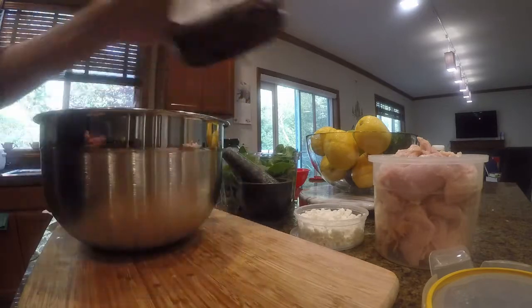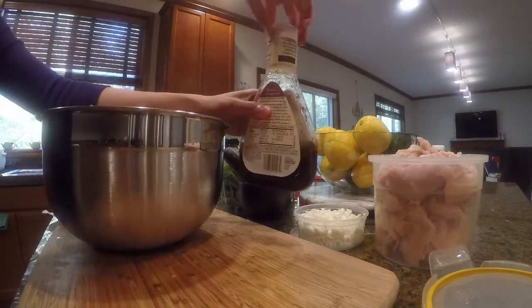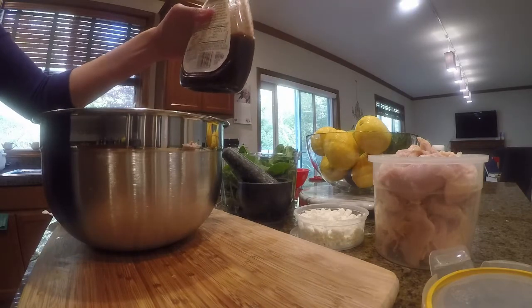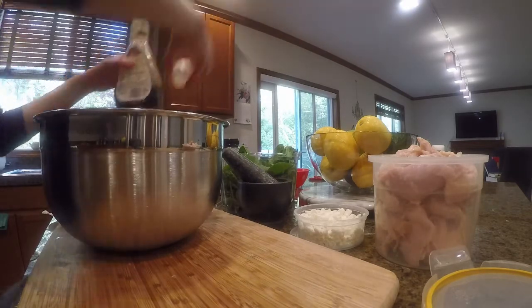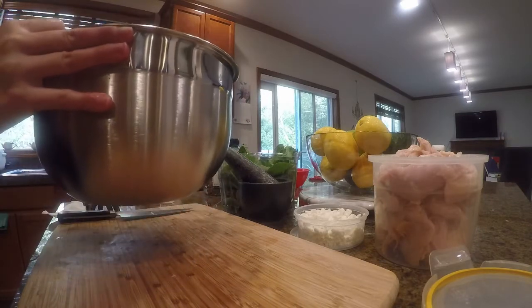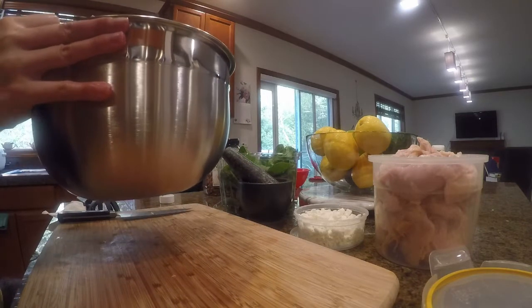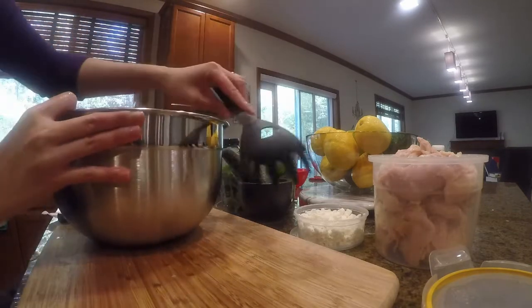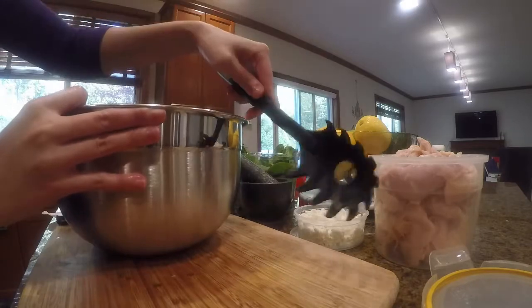Next, based on your personal preference, you can put in as much or as little dressing as you want — however it is palatable to you. I'm using balsamic vinaigrette, just a little drizzle.